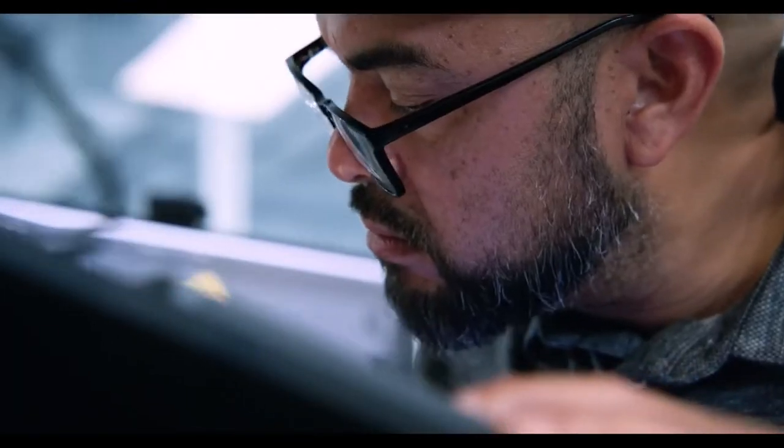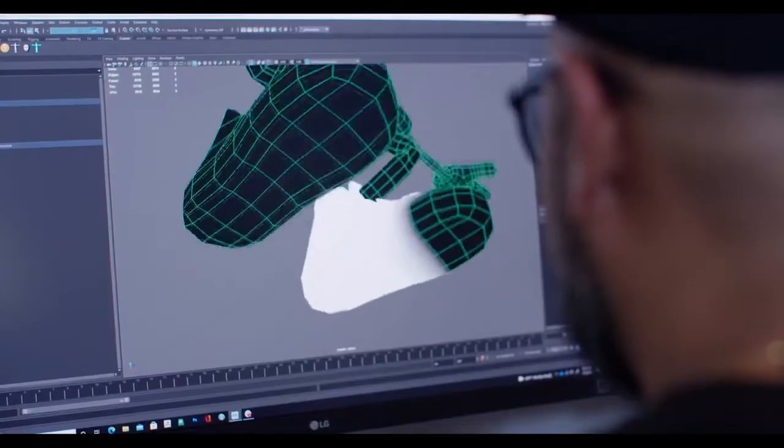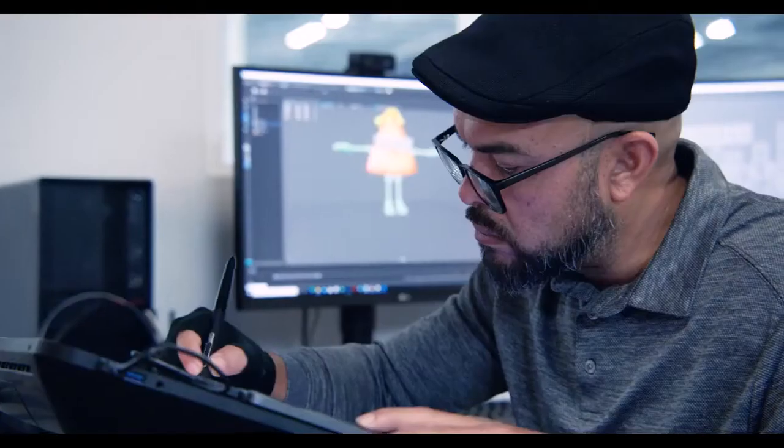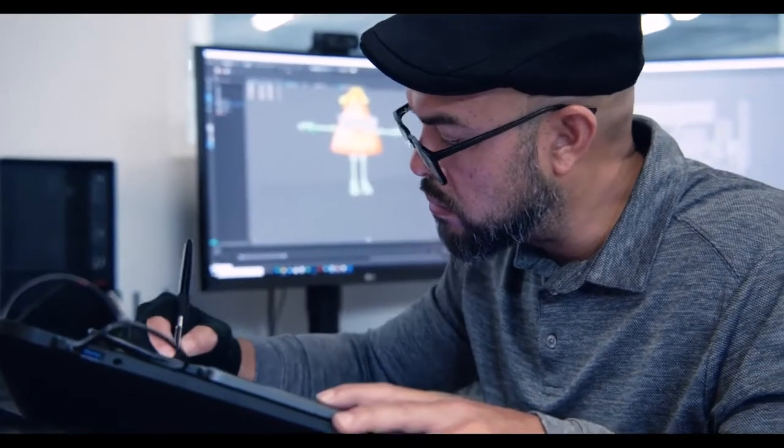When I get the concept art from Maria, the character has a certain look — he's a skater, he's young — and my job is to make sure that not only do I build it in geometry, but that I capture that essence. That is the challenging part. I love working with Marlon.